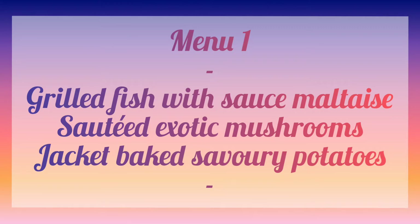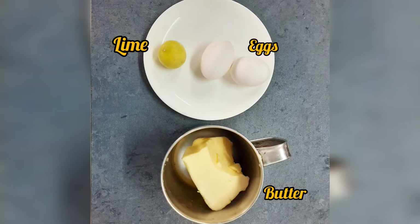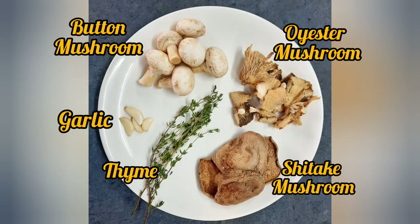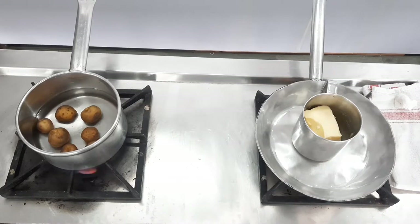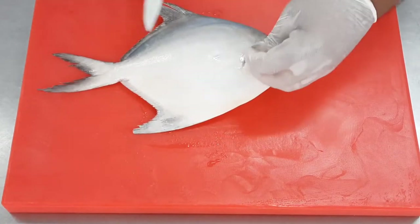For the division of ingredients, we divided each ingredient as per the dish. For the grilled fish we have white pomfret, which we're going to remove fillets from. For sauce maltese we have eggs and butter along with oranges. For jacket baked savory potatoes we have baby potatoes with different kinds of fillings. For sauteed mushroom we have button mushroom, oyster and shiitake mushrooms along with flavorings, and a variety of garnishes for plating. We'll start by occupying the gas ranges — on one gas I have the potatoes boiling, on the other gas, butter for clarification.